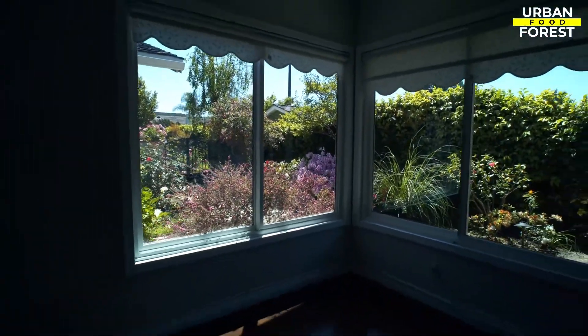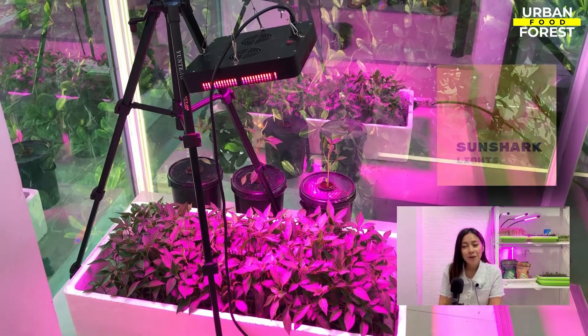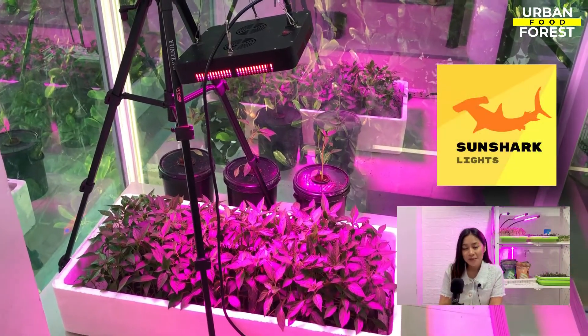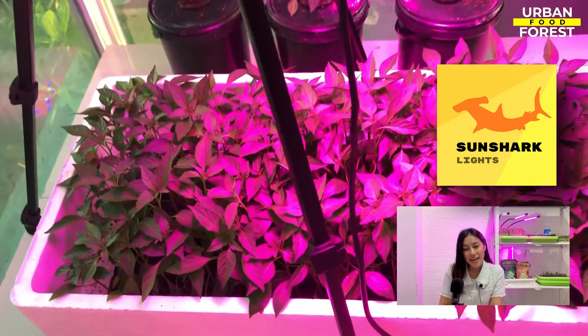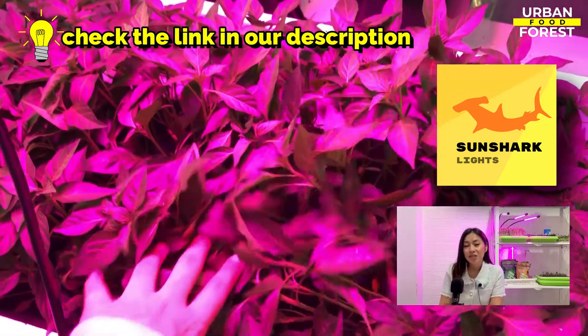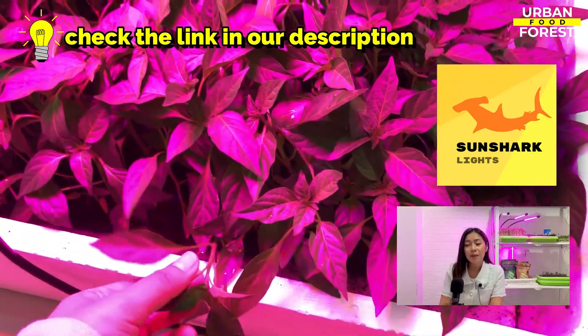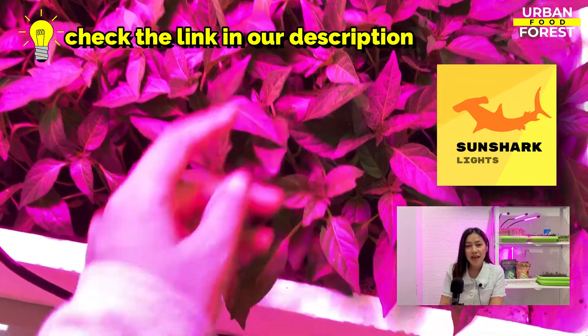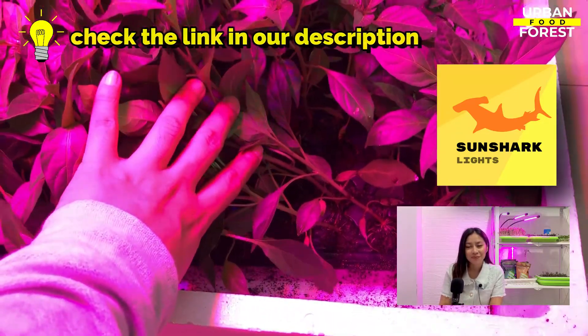Grow lights allow you to grow a wide variety of crops in any environment and at any time of the year. These grow lights are specifically designed to replace natural sunlight, promoting photosynthesis and delivering the appropriate color spectrum for the plant to develop and flourish.